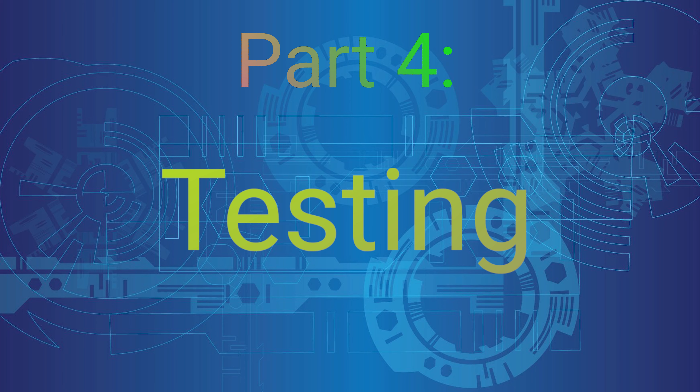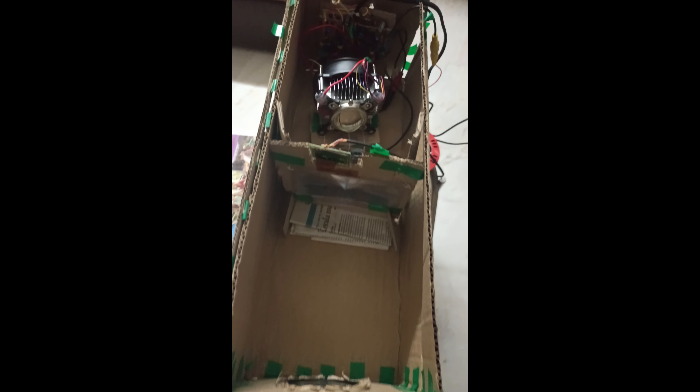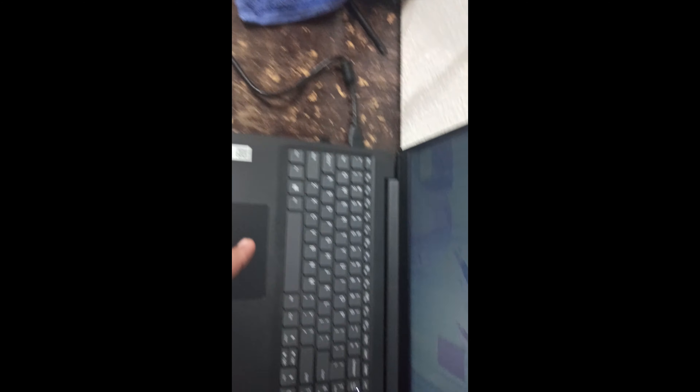Make sure that the distance between the light and the screen is the focal length of the Fresnel lens. Now I'll tell you in detail about this Fresnel lens. When you buy it, it comes like this — inside a plastic packet. This is the Fresnel lens; it's just like a magnifying glass but rectangular in shape. It's made of plastic, which is why it's quite cheap, and you can easily bend and fold it.